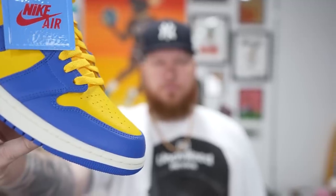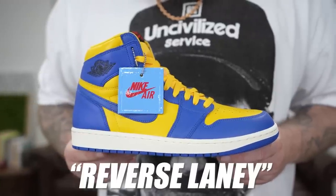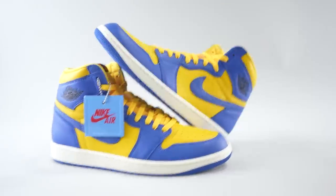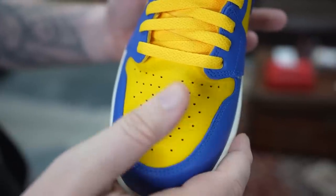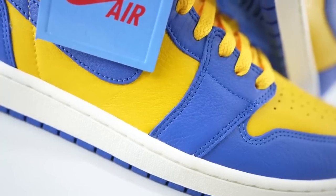This is actually a colorway that we've been getting a lot of messages about — people wanting to see a review — and so here they are. Technically the colorway is Game Royal and Varsity Maize, but they have been dubbed the Reverse Laney. Some of you may remember the Laney Jordan Ones from back in 2012–2013. This is essentially that same colorway, just flipped: the yellow is on the toe box, also on the mid panels and around the ankle, and then you see the blue leather wrapping around the front of the sneaker.